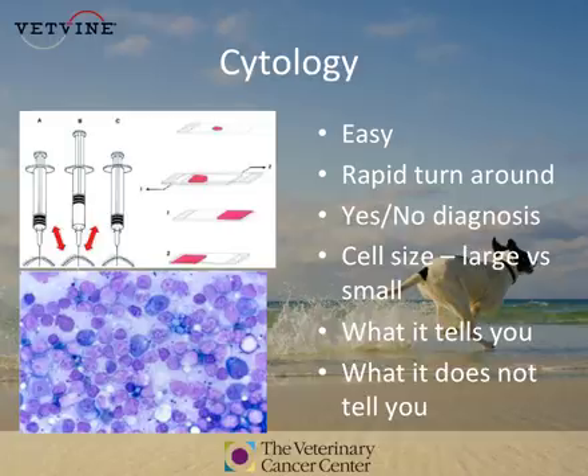Cytology is incredibly useful for a yes or no diagnosis — does the animal have lymphoma or not? You can sample multiple areas of a lymph node. Cytology can tell you whether the cells are large or small, and so it can tell you with a high degree of confidence whether an animal has lymphoma or not.